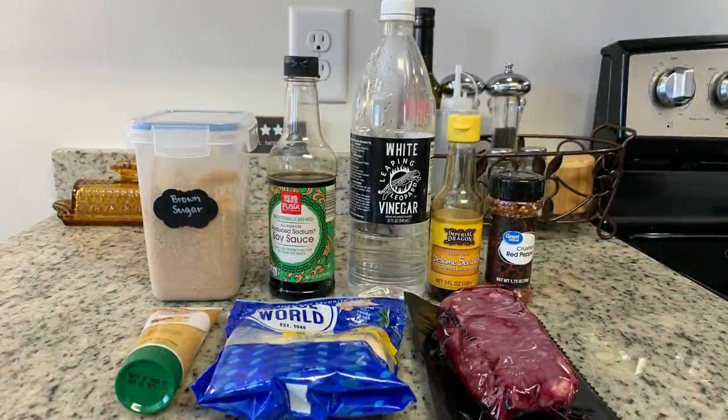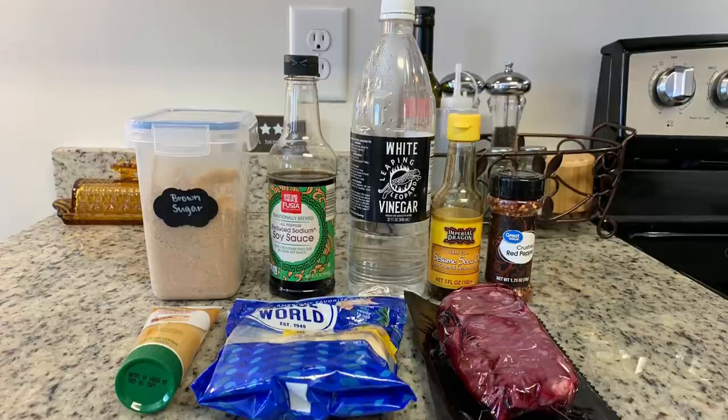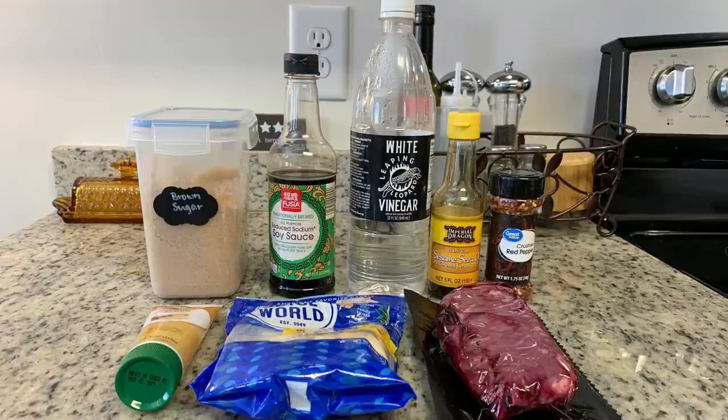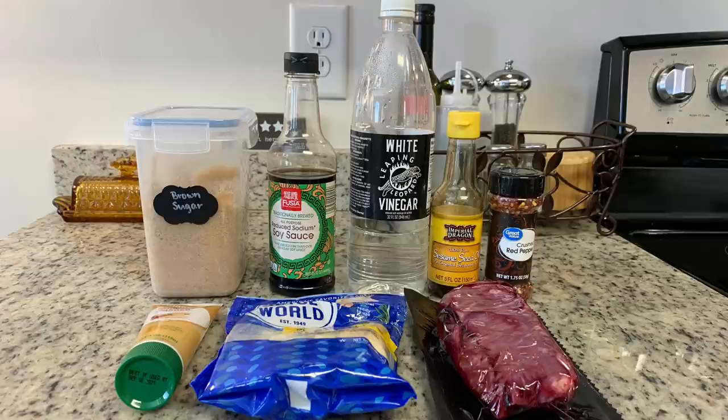Here are the ingredients I'm using for the marinade: brown sugar, low sodium soy sauce, vinegar, sesame oil, red pepper flakes, fresh ginger, fresh garlic, and then flank steak. I got this flank steak from Good Chop. I'm going to use half of it for this recipe and set the other half aside for a different recipe. I'll mix up the ingredients and then add them to a Ziploc bag along with the flank steak. I like to marinate this overnight, but if you only have 30 minutes or an hour, that's fine as well.